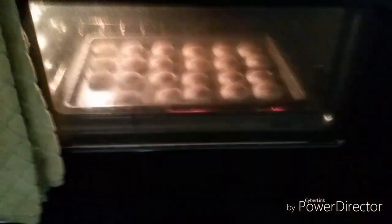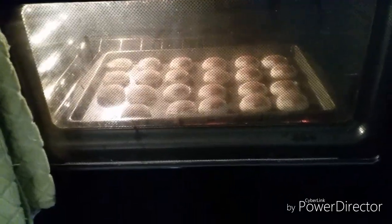We're gonna let those cook and we'll be right back. This is what they look like in the oven, and you guys, it smells like Aunt Jemima's pancake mix with some syrup in here! It smells so good — I love when my house smells really good. This is just putting out an amazing aroma. It makes you think you are cooking some pancakes.